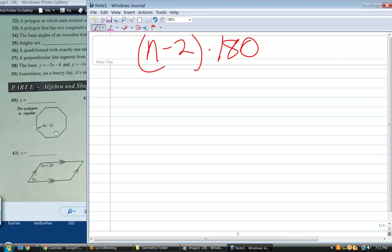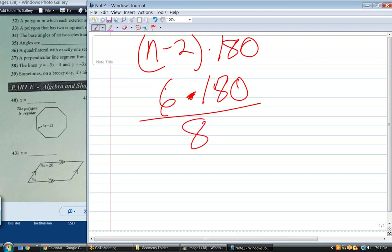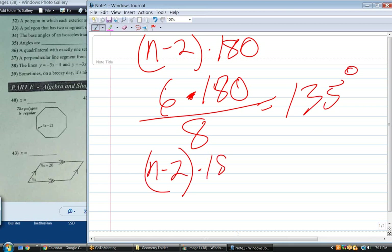So how many sides does this have? It has 8. So 8 minus 2, 6 times 180 is the sum of the interior angles. What's each angle going to be? How many angles do you have? You have 8, so it would be 135 degrees for each one. The formula for a regular polygon is N minus 2 times 180, and each angle you divide by N.